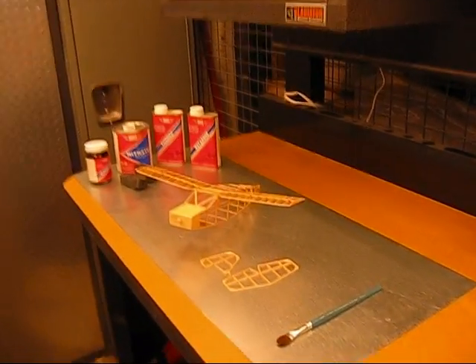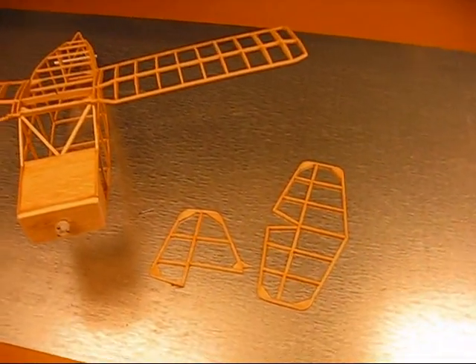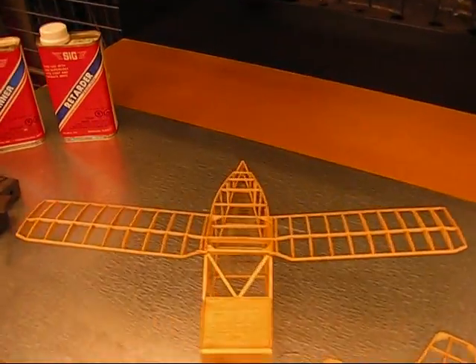It's actually about a year later from the previous frame — I didn't have much time to build. But at this point we've basically got the full structure for the Nesmith Cougar built, and it's ready to get doped and a little bit of sanding.